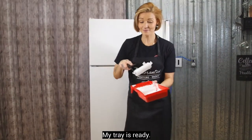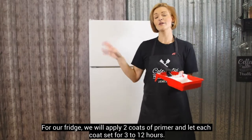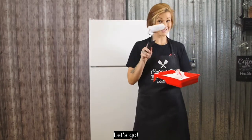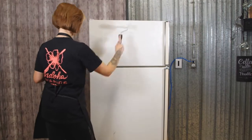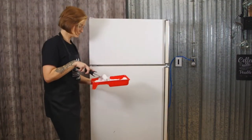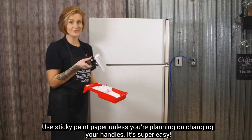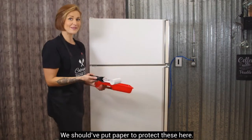Mon plateau est prêt. Je vais commencer à appliquer — quand on applique l'après, tout dépendamment de la surface sur laquelle on va le faire. Mais pour moi ici, je vais mettre deux couches à intervalles de 3 à 12 heures. Après la première couche, on va vraiment le laisser sécher entre 3 à 12 heures. Quand vous voulez protéger les poignées de votre meuble, vous pouvez mettre tout simplement du tape dessus pour le cacher — c'est super, super simple. À part si vous souhaitez changer vos poignées.